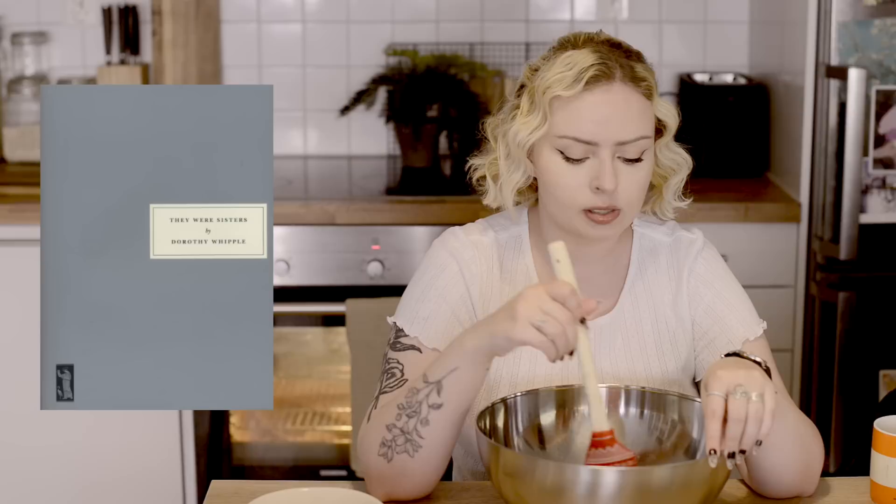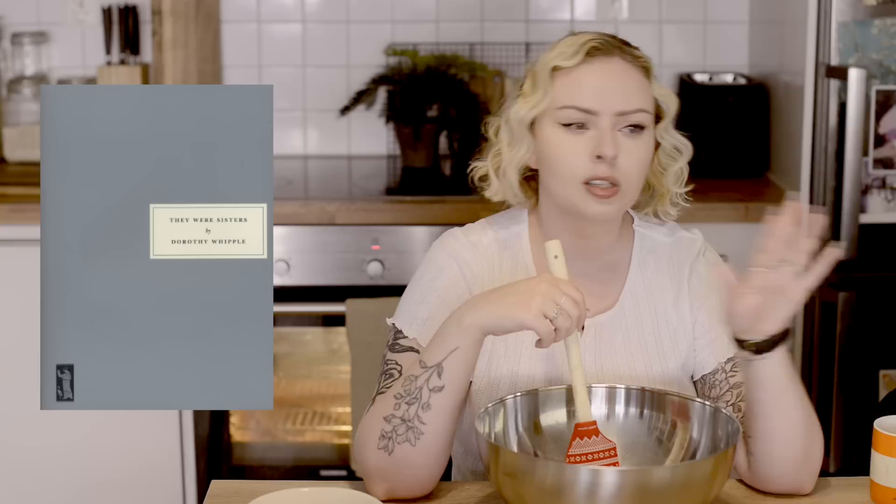If you're not into any of those, I can also recommend They Were Sisters by Dorothy Whipple, which is one of my favorite books by her. It's also the kind of book you can really dive into and stay in. We meet these three sisters who are all quite different, and their lives are marked by the men they meet and marry — who are all very different men. It is a little bit sad at times, but overall it's very slice-of-life; you can just go in and spend time with these people and get lost in their everyday lives.